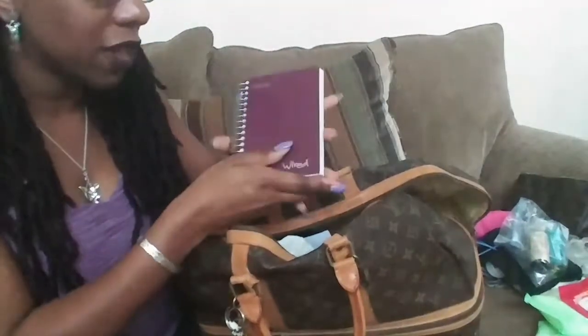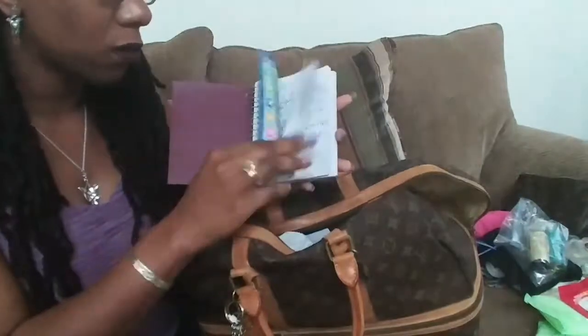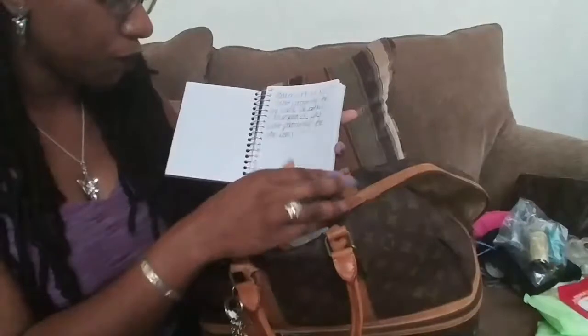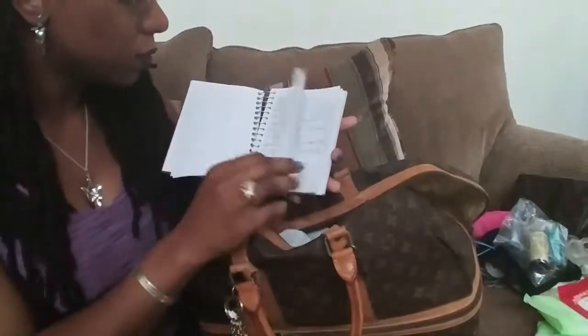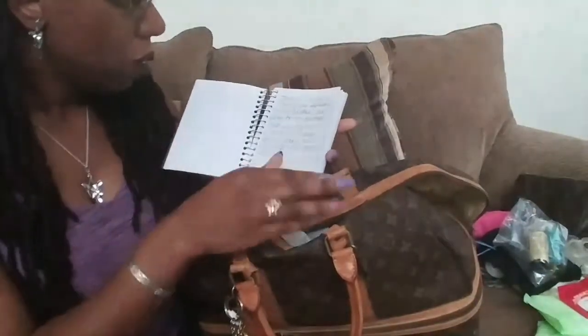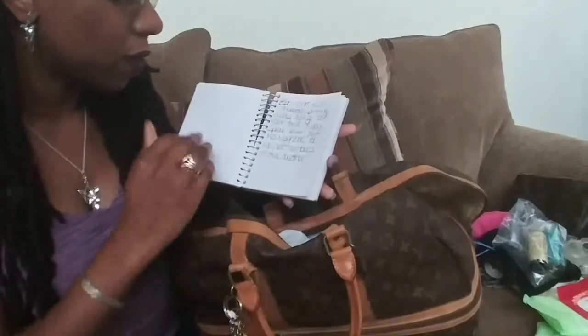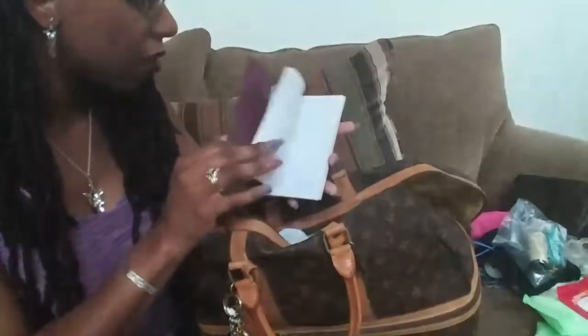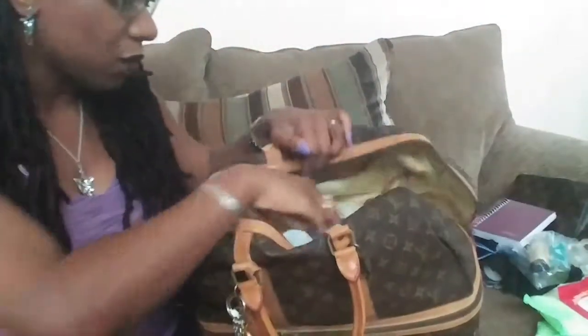This is a little notebook where I write down scriptures for memorization — just different scriptures I'm trying to meditate on, Bible scripture. That's what that little notebook is for.